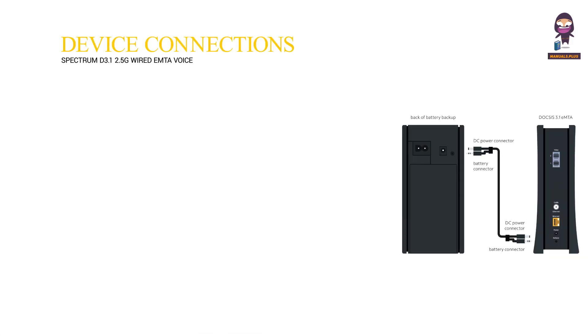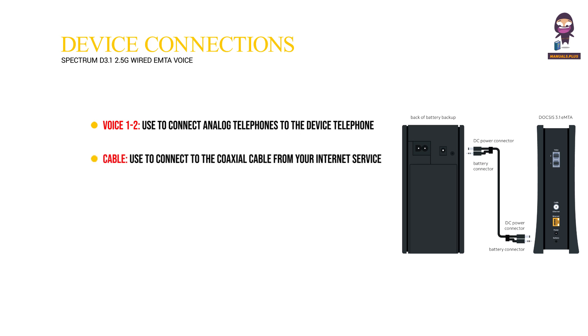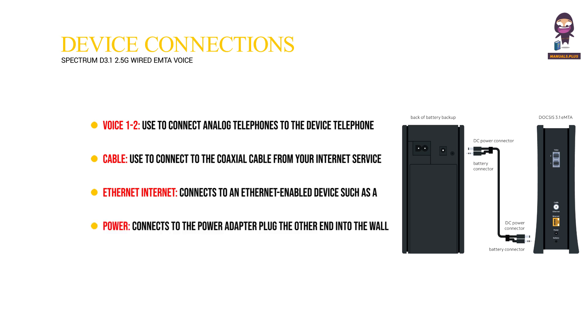Understanding device connections. Voice 1 to 2, used to connect analog telephones to the device — telephone service must be enabled by the service provider. Cable, used to connect to the coaxial cable from your internet service provider. Ethernet internet, connects to an ethernet enabled device such as a wireless router using an RJ45 ethernet cable. Power, connects to the power adapter — plug the other end into the wall power outlet. Battery, used to connect to an optional external battery; the battery connection is for voice services.